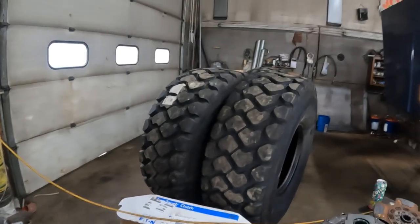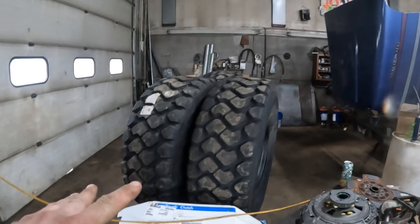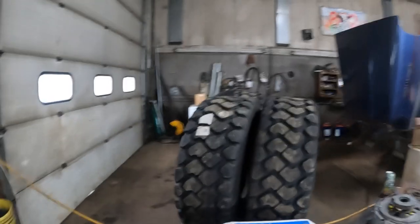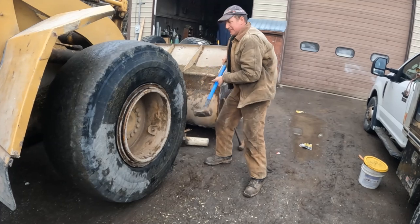This morning we're going to be doing the loader tires. We got four new ones here - we actually got these right around Thanksgiving, there was a sale going. When we bought all four we got a little bit of a discount, so we bought all four and we're going to be changing those out.